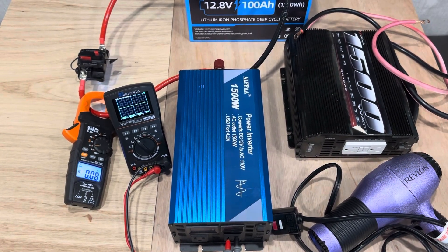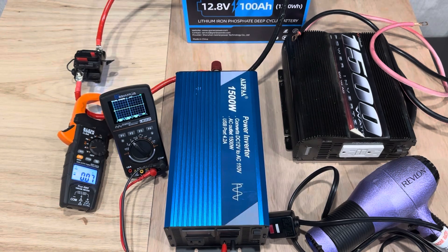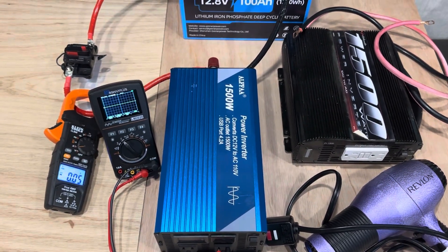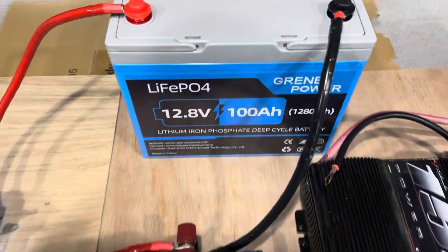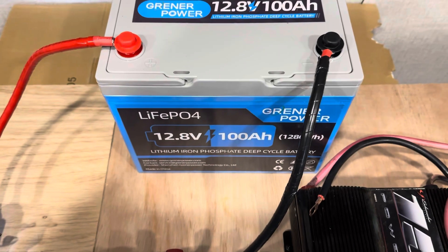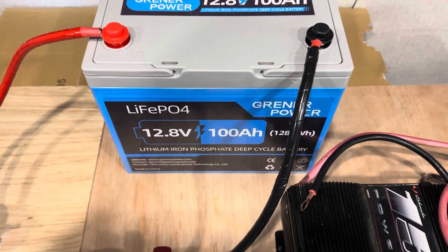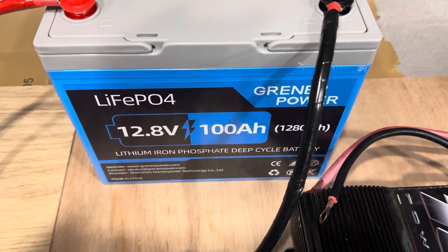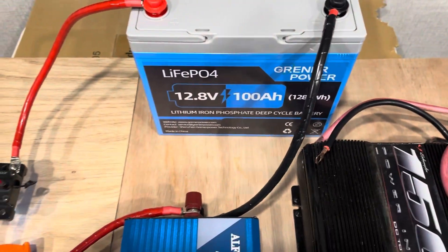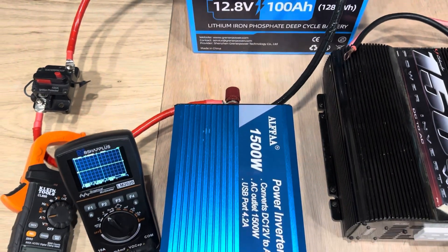Hello and welcome to the Off Grid Mountain Homestead. Got a little experiment set up today for you folks — for the nerds. Let's start right here with a new product from Greener Power. We've got a 12 volt group 24 size lithium iron phosphate battery from Greener Power. They were nice enough to send this battery for testing. I've been running some tests on it and you can see part of my testing rig set up right here.